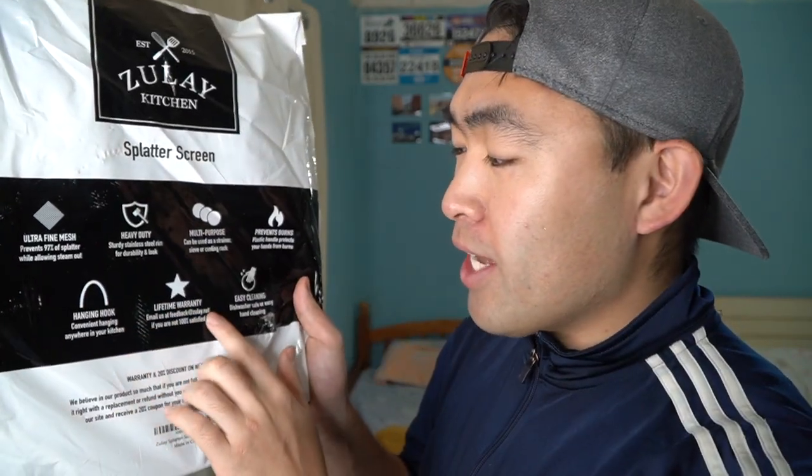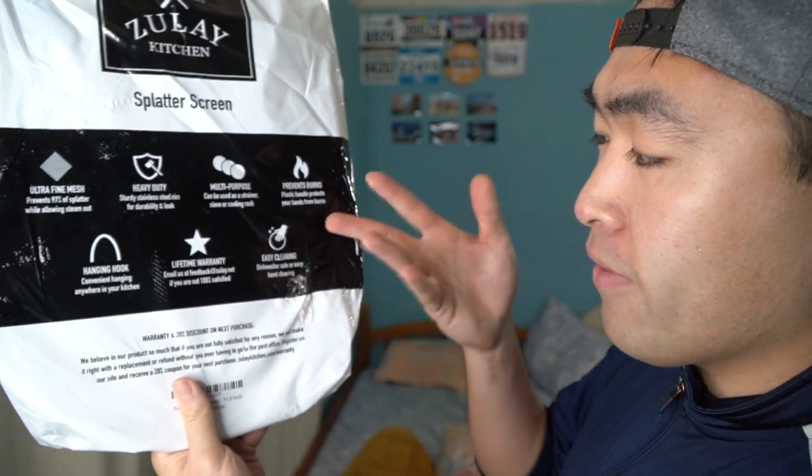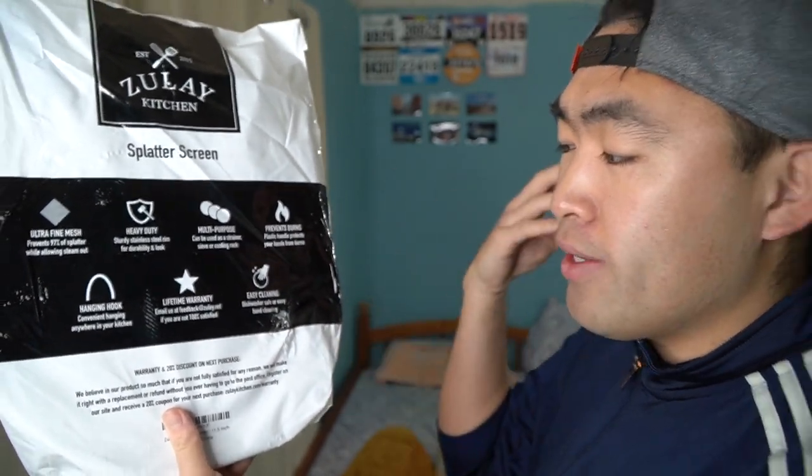They mention a lifetime warranty — you should email them if you have any issue with the product and they'll help you out. Last thing mentioned is that it's easy to clean: you can hand wash it or use the dishwasher. So that's basically everything mentioned on the product itself — now let me open it up and show you what it looks like.